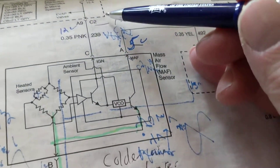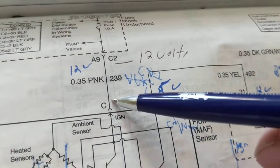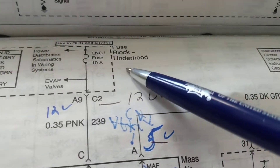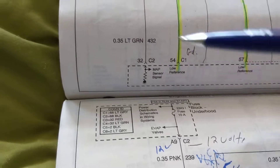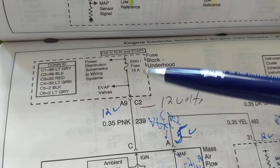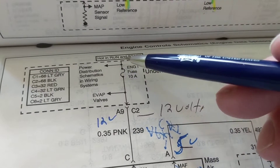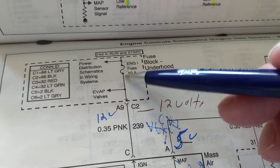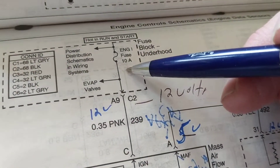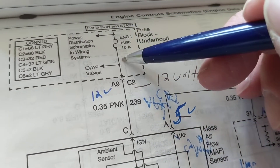Now, which is the B+? This one — how do I know? Look, it goes through a fuse. How much should I measure here? The other sensors we had 5 volts — but look at this one: we're not going through a computer, we're going through the fuse panel. How much should be over here? Twelve volts — because it's going to the battery. How much over here? Twelve volts — I'm not losing any voltage. It doesn't matter if it's 5 amps or 6 amps; as long as this fuse is intact, 12 volts here, 12 volts over here.